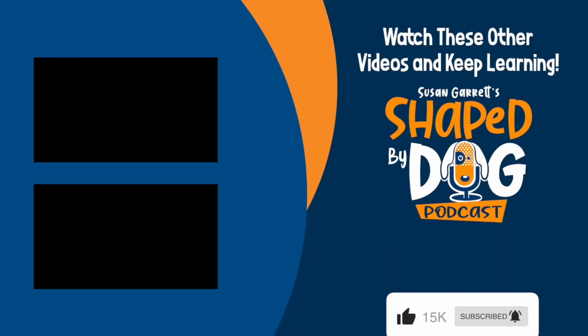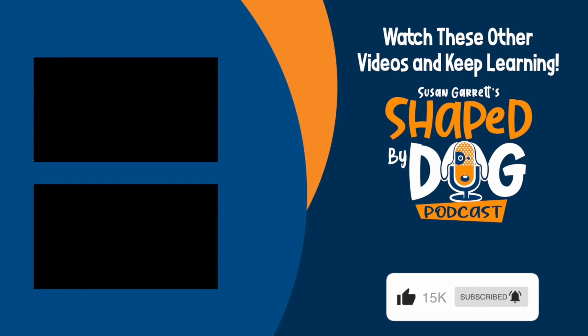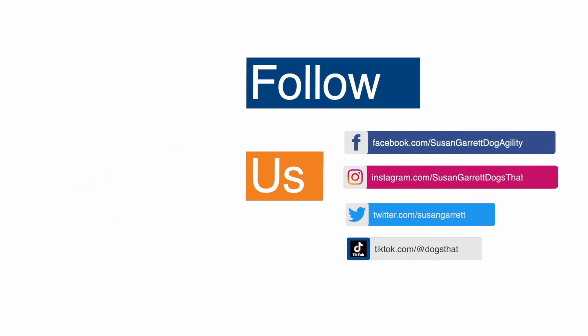Those are my five guidelines. If you listen to the podcast Shape My Dog, you know I have a lot of other tips for successful training sessions, but those are the five easy things that can help you have success. We'll see you next time.